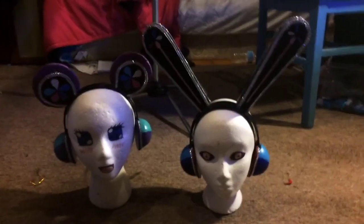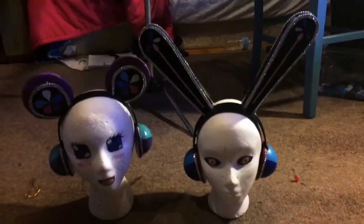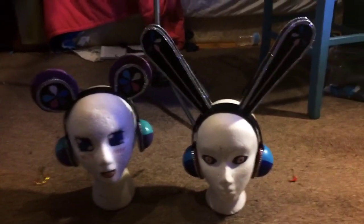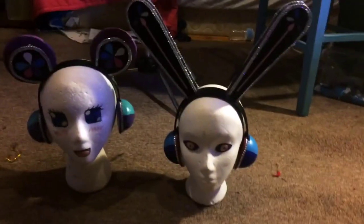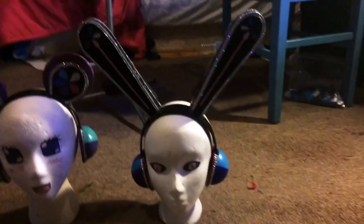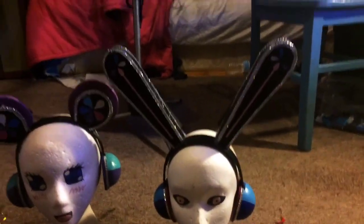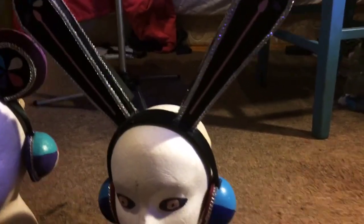I tried attaching it to the skirt but it just weighed the skirt down, so I ended up putting it on the shirt. My Nico headphones were actually bought from Syndrome Store — I'll link their shop. My first attempt at making them was an absolute disaster so I bought them, but then I ended up tearing them apart, adding lights, and adding a ton of rhinestones because I didn't like how dull they were.